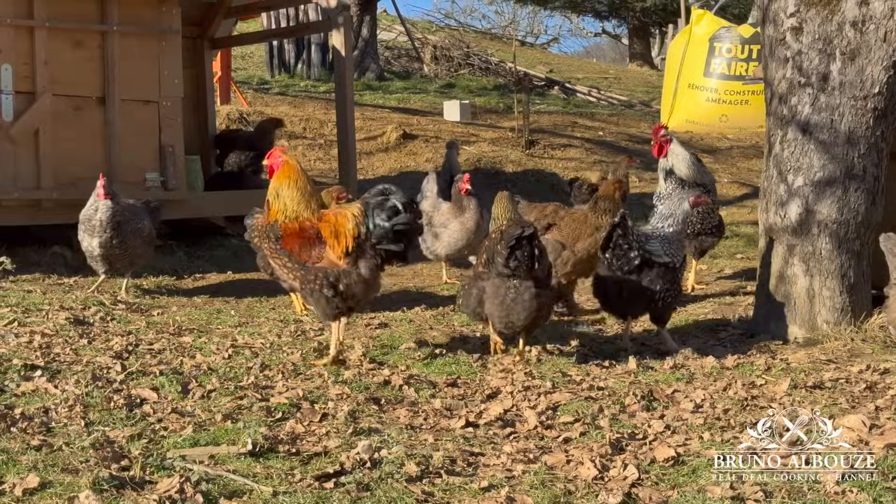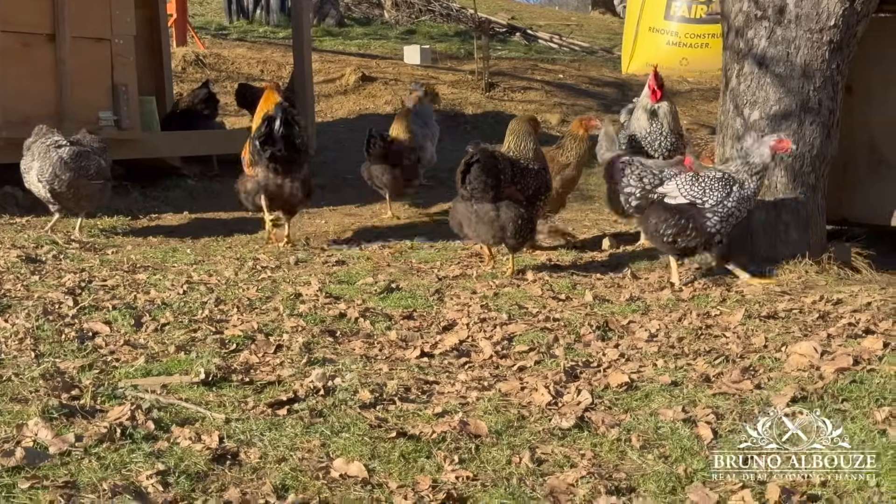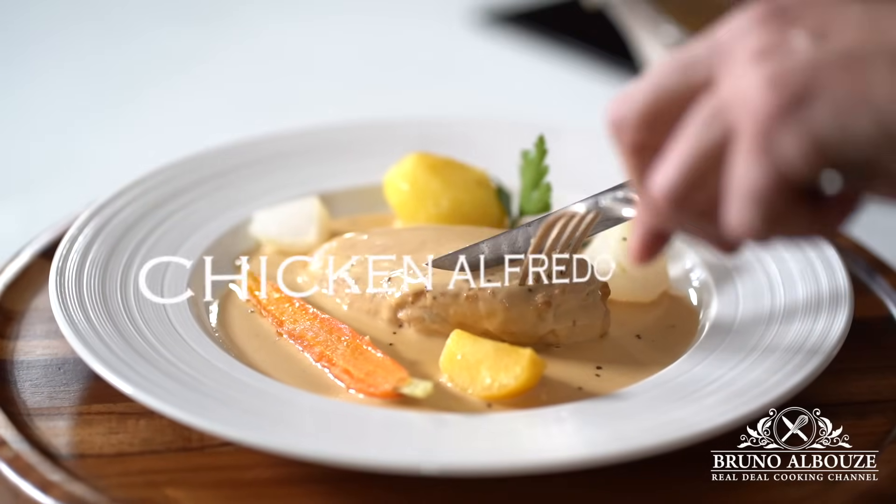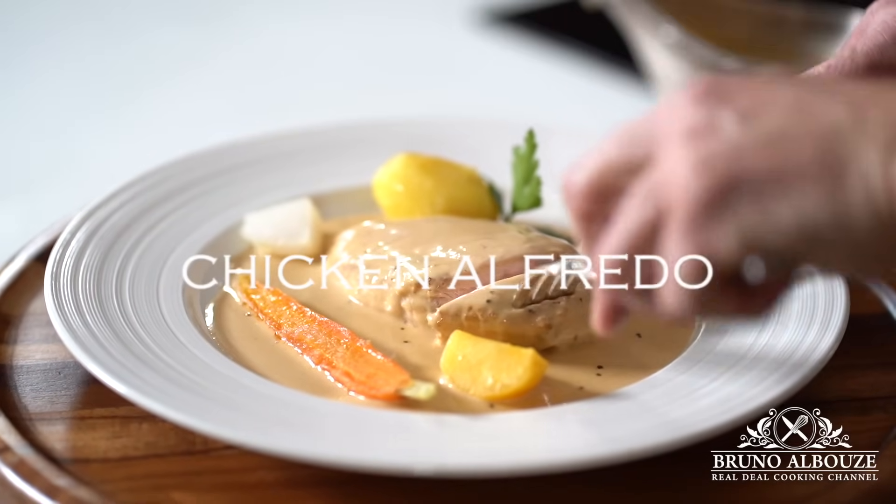Chicken Alfredo. This classic Italian dish combines tender chicken with a rich and creamy cheese sauce, based on Parmigiano-Reggiano of course.